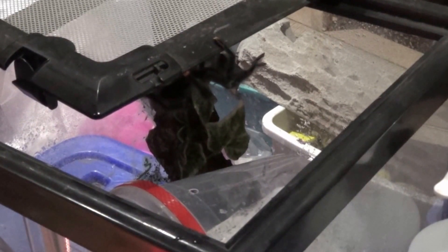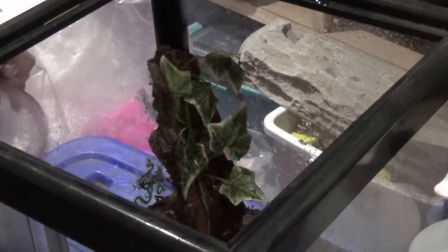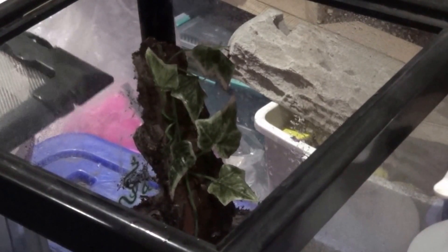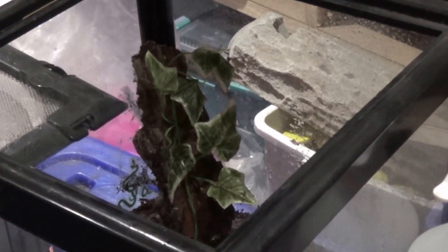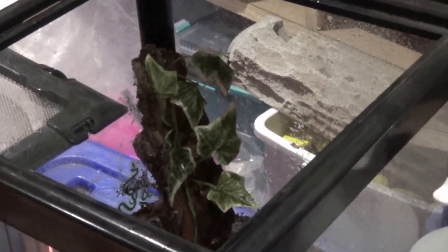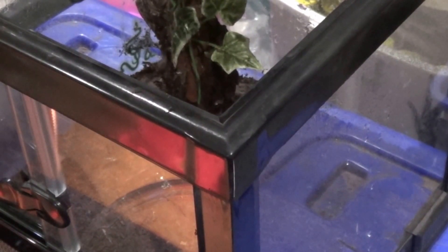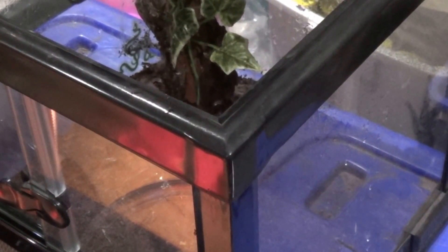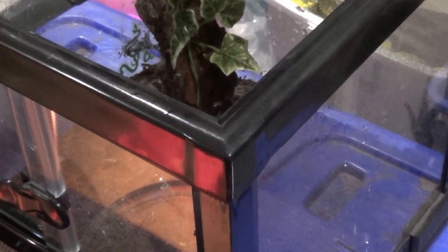Anyways, he's chilling on the lid. Let's remove it. He's walking to the female's area, so I'm hoping he's planning on doing something.